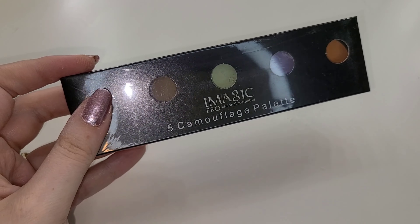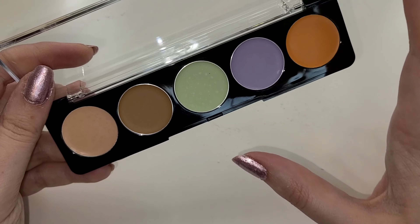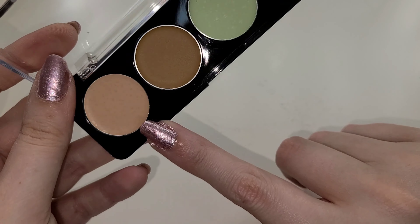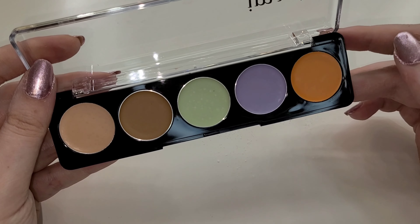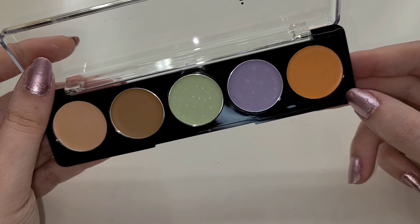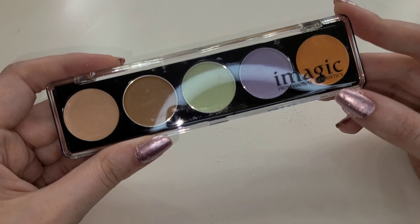Now we have something that is fully sealed — this is the iMagic Professional Cosmetics Five Camouflage Palette, and these are color correctors. These are all cream products; they do have a little bit of wax bloom on the products, but that is normal with cream products, especially with humidity changes. It's not mold, it's just wax bloom. They have a light peachy shade, a darker tan shade, a light green, a purple, and an orange. Green counteracts redness, orange counteracts blues like in your under eyes, and you can mix these shades to match skin tone before applying. They actually use this in some of the course modules.